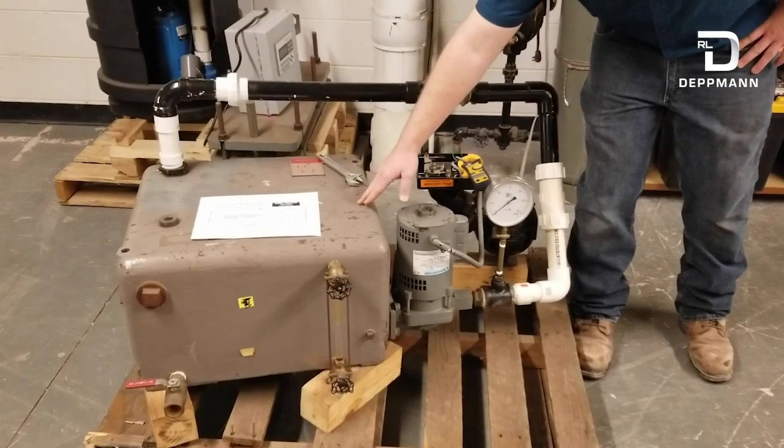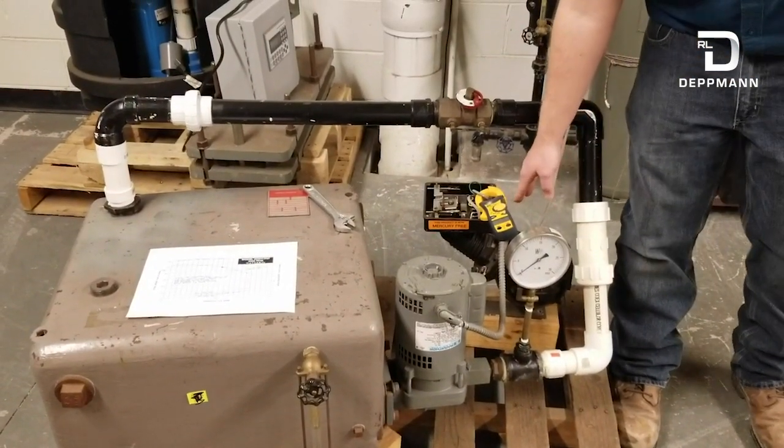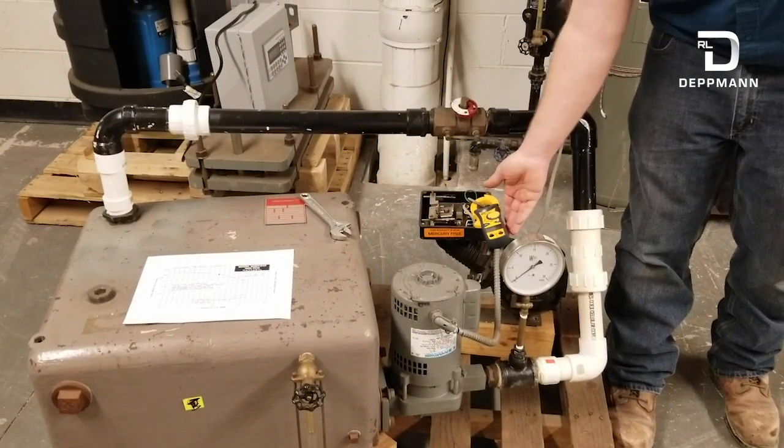Here we've got a condensate tank, our pump, our pressure gauge, a circuit setter, and boiler control to start and stop the unit. We're going to be measuring the amps with an amp probe.